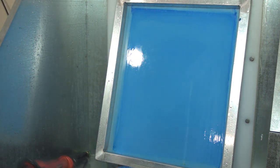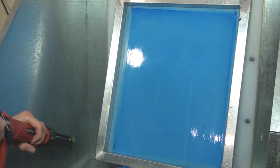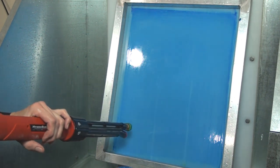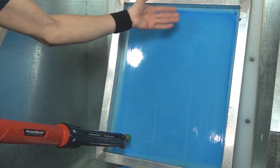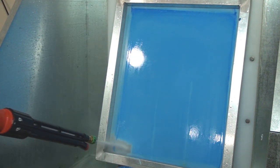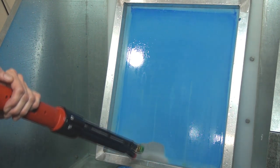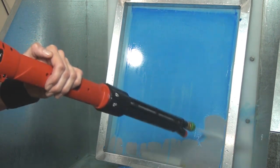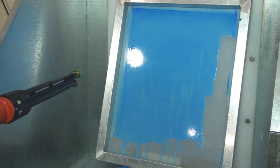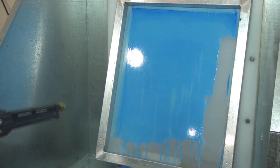A technique that might help you is to work from the bottom up. The reason we do that is because it allows the chemical to stay up higher and continue to work while we're moving upward. You can see that's coming off real nice. I'm going to kick the light on so you can see this.